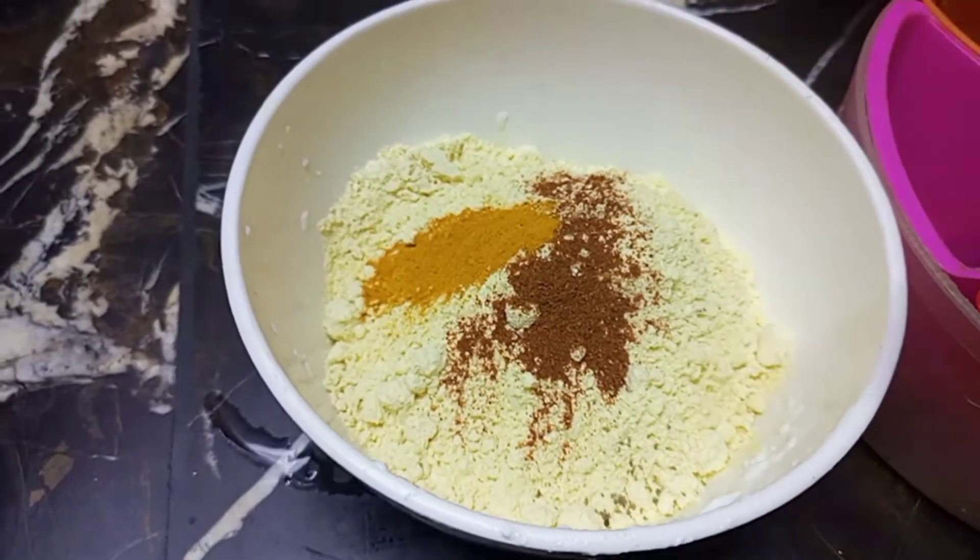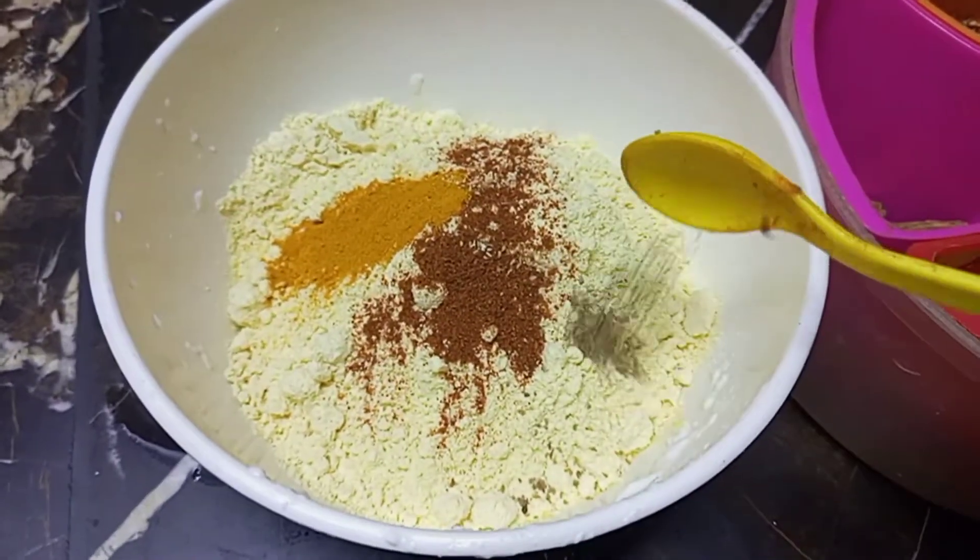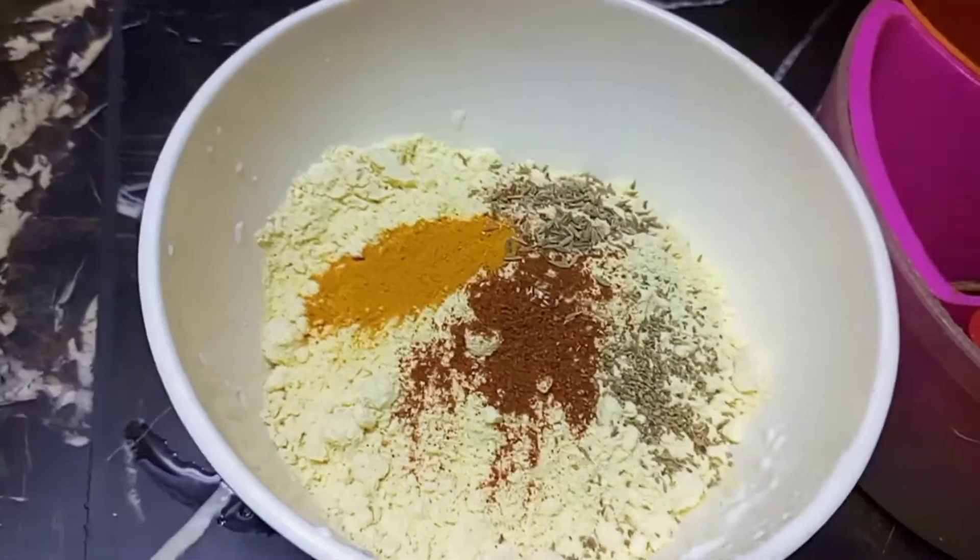We will make a mixture of spices on the side. If you make it by hand, you will not make a good one. We have also made a healthy mixture.